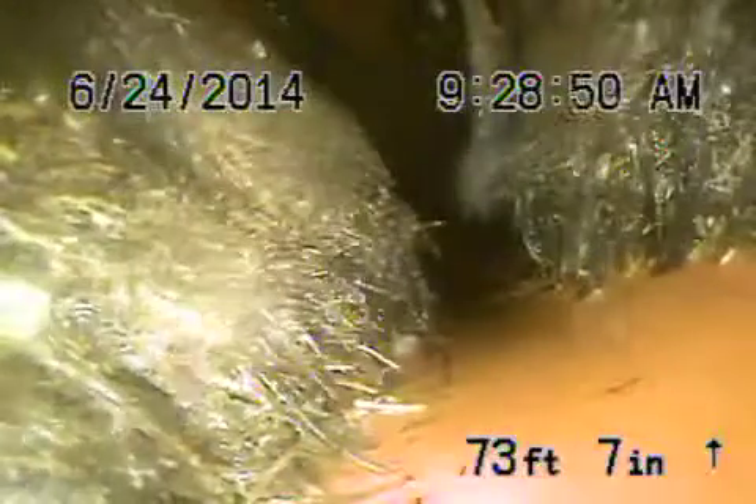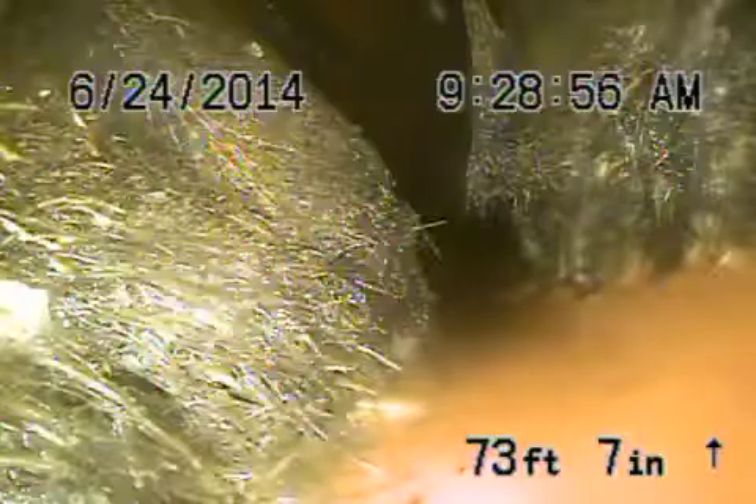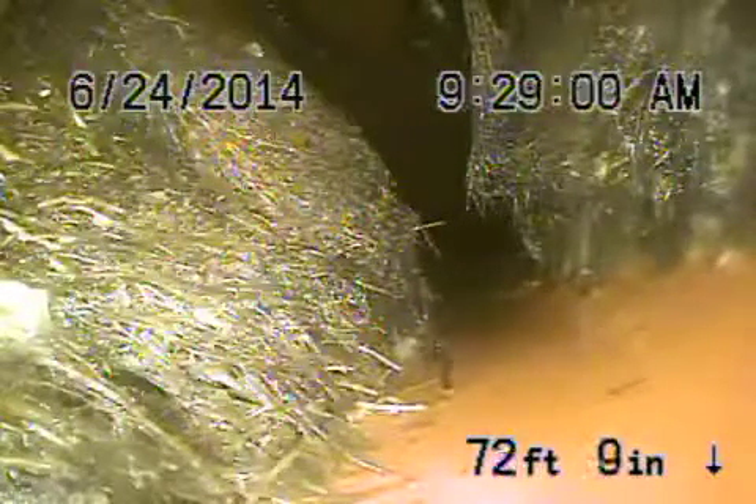When we come onto the property line, we'll show you that root right here. You can see right here — this is the 4x6 transition. There is a root coming in through that joint there.